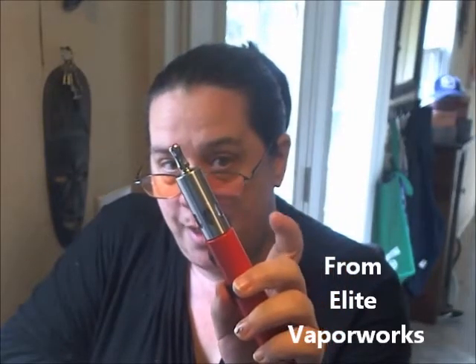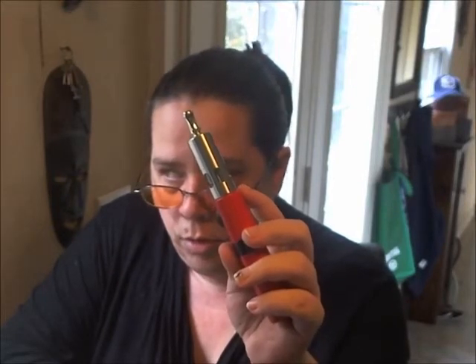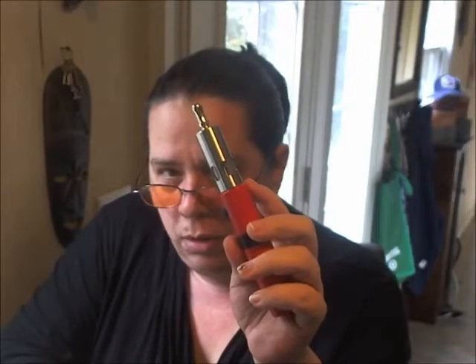I got, via a trade with Boss Player Vinny — thanks, buddy — a Bliss Rebuildable Atomizer from Elite Vapor, EliteVaporworks.com, I believe.